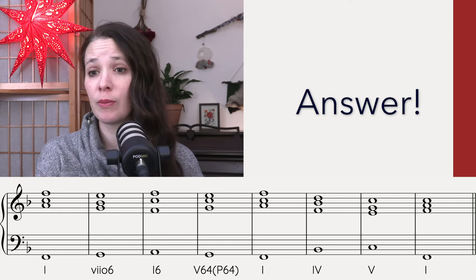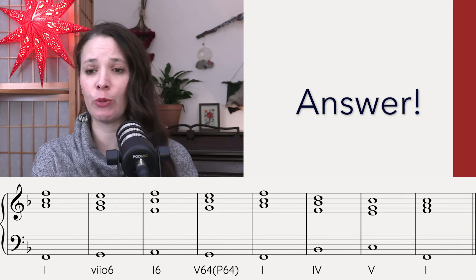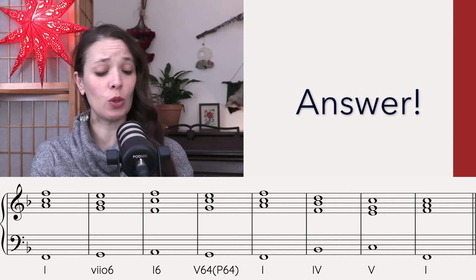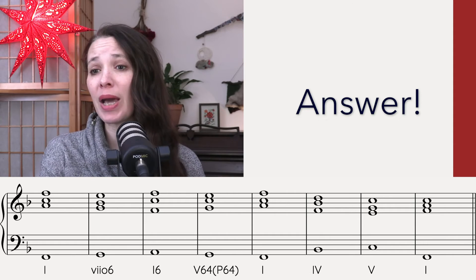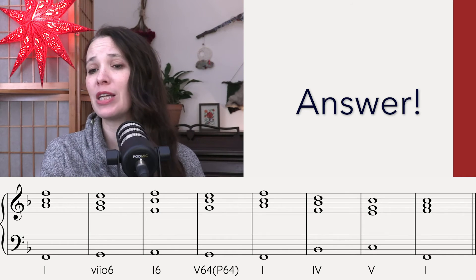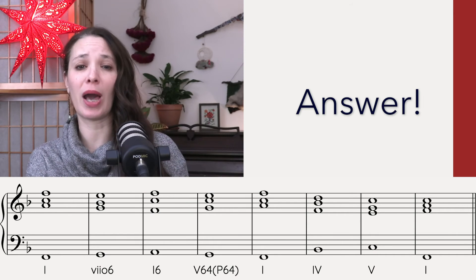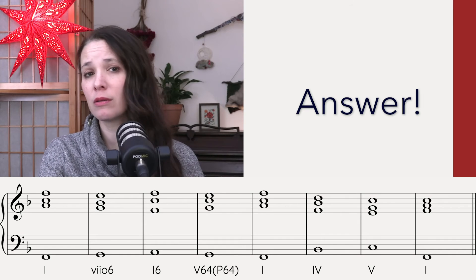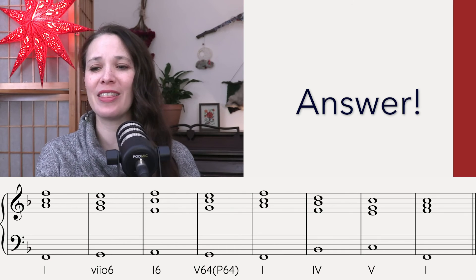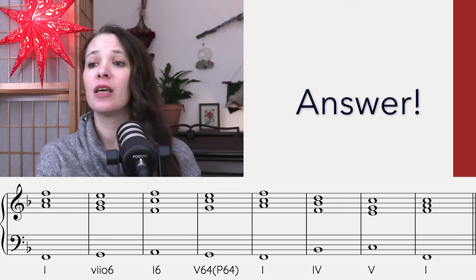We start on a major one chord. But then we have Re in the bass, which can be kind of tricky because there are a few different options. It's more of a major sound — so diminished seven-six versus major passing six-four. And when they're back to back, it's easy to hear. Then to a one, and then our predominant is just a major four to a regular five — no seven — to a one.